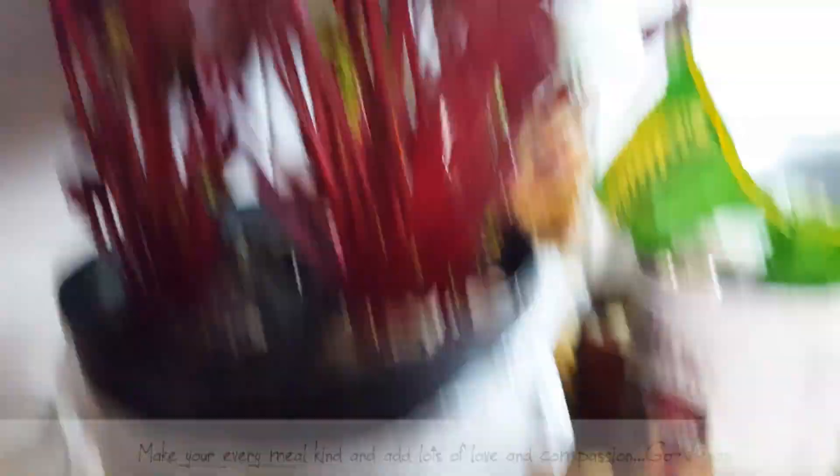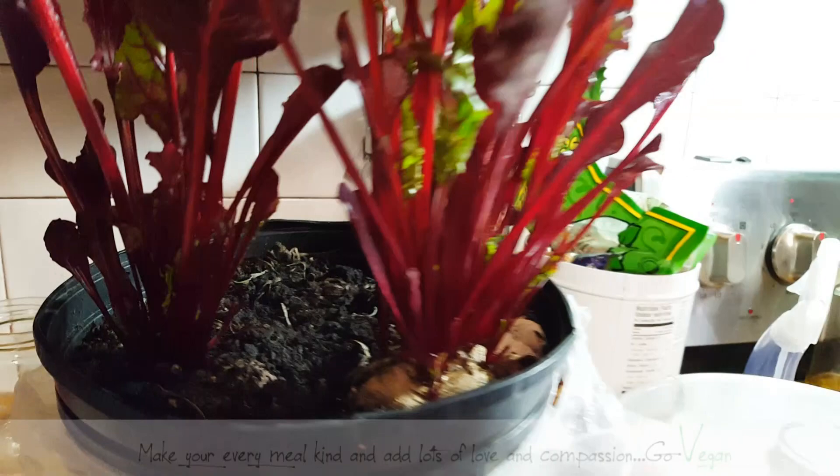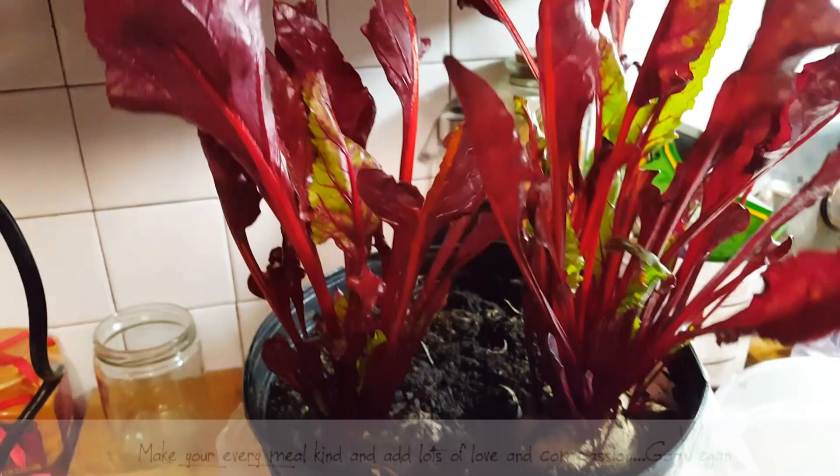This is going to continue growing for me all summer long — I've had this all winter. As you cut them, they're going to keep growing. You could cut them here and let the little ones grow, or just cut them right down and let them grow again. If you don't have any pots and soil, you can just take a little beet and put it in a glass of water and you're going to see it start making beautiful shoots on top. Very easy. And in the summer, you could take these out and they go crazy big outside — just a nice way to have some extra greens in the house.